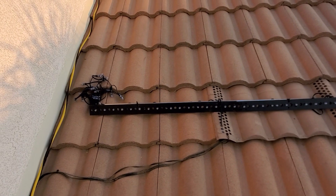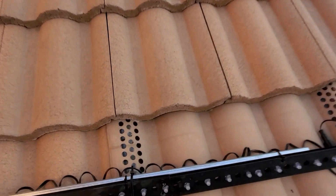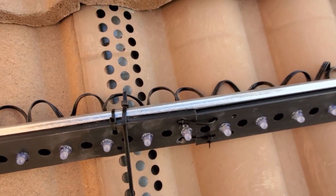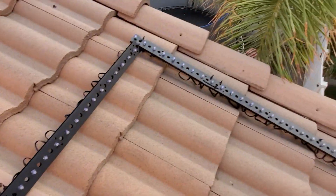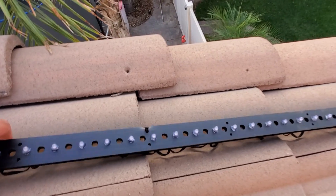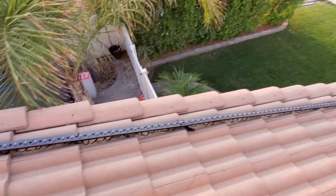I didn't paint the EMT — why would I paint something nobody's going to see? That's a waste of time. But it's in there solid, and I don't think this is going anywhere because EMT is heavy. We'd have to have a hurricane to get that to move.